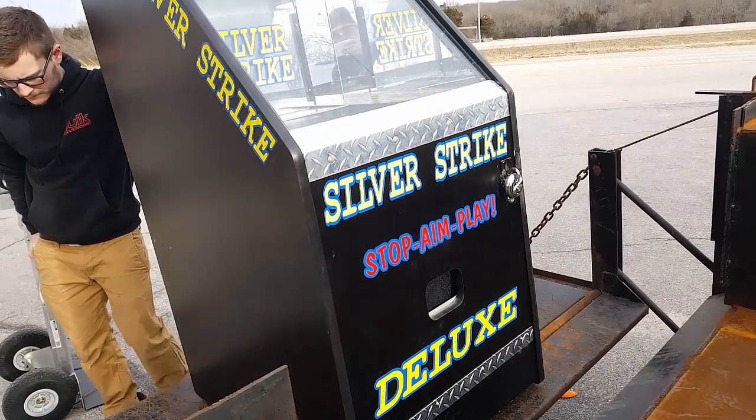Coin pushers can vary from size to size depending on which model you get. Between Unique Vending Concepts and McGregor, these things can vary on how many quarters the field can hold. But on this one specifically it was about $130 worth of quarters.